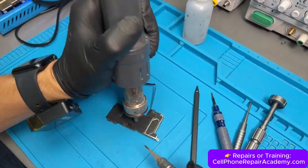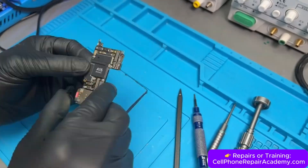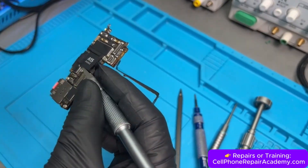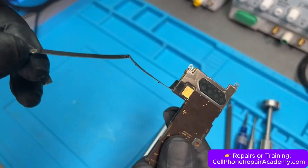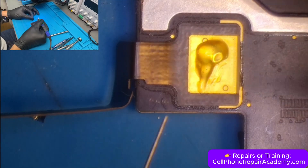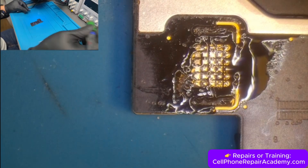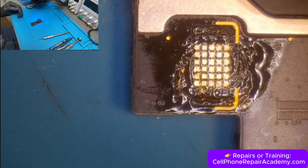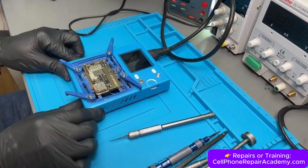We take the motherboard out and remove all the stickers using heat and alcohol to prevent them from melting later when we separate the board. Next, we remove the 5G antenna by applying flux on the connection, adding a bit of solder, and gently heating it with the soldering iron while wiggling the antenna loose. Once it's free, we clean the pads with solder wick to prepare for board separation.